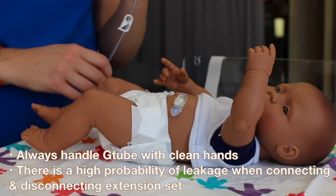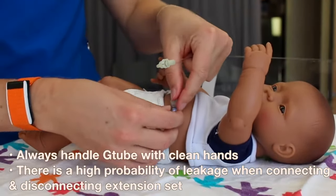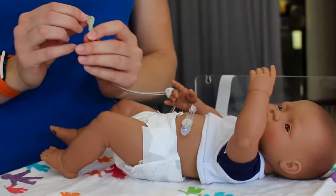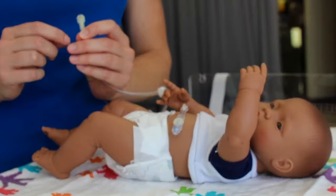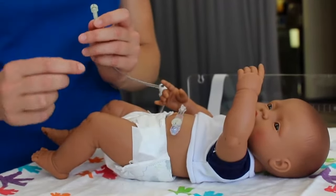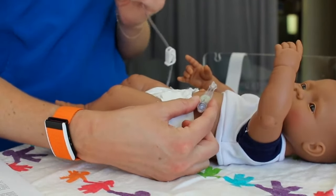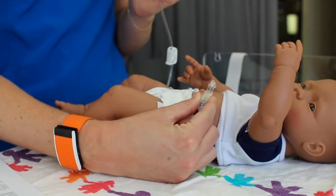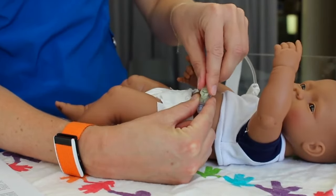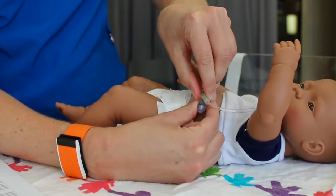To attach the extension tubing, first open the safety port. On the extension tubing, you'll see there's a black hash mark and an arrow that says lock. Line up this black hash mark with the black hash mark on the G-tube. Anchor the G-tube holding it between your thumb and pointer finger. Line up the two black marks, press straight down and turn to lock it into place. Don't rotate more than three-fourths of a turn.